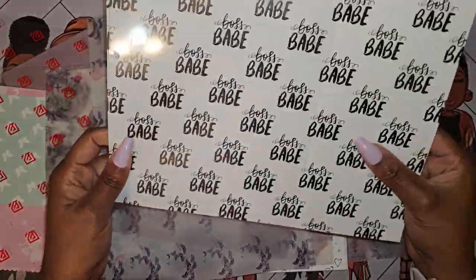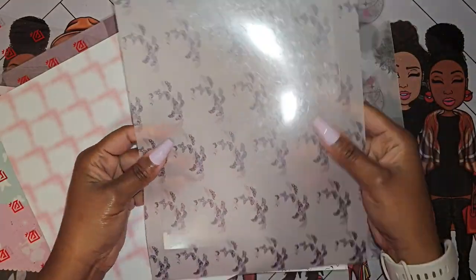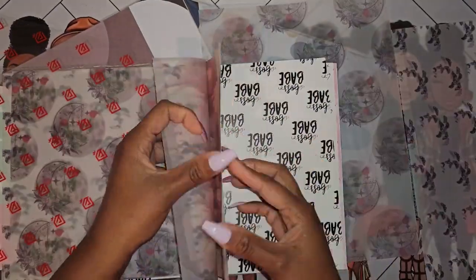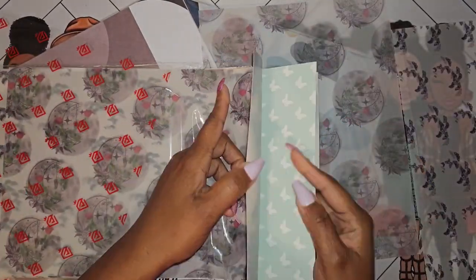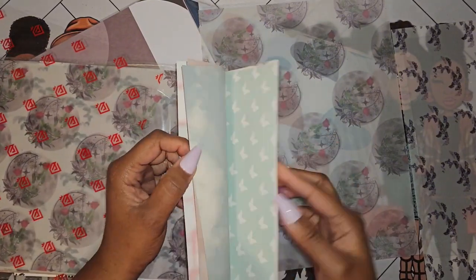I kind of shopped around for quite a few — some of them either weren't the color I wanted or they already had words printed on them. I really wanted something that was blank so I could either add stickers or remove stickers to change them up.